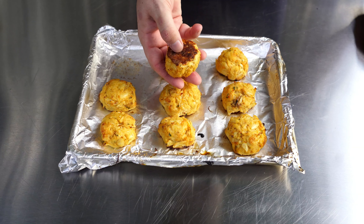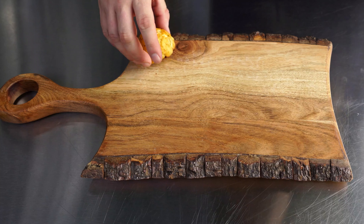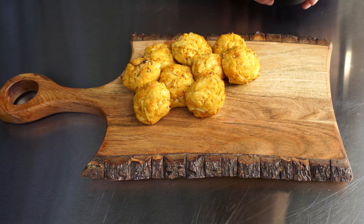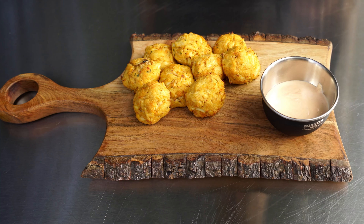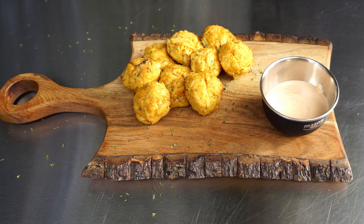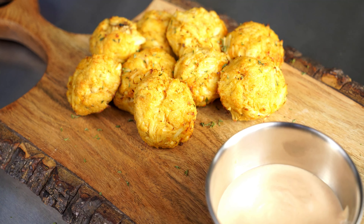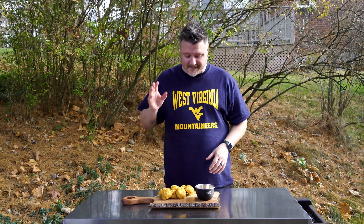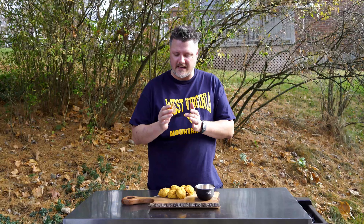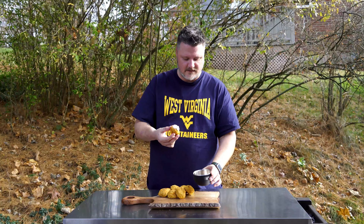Oh, look at that color on the bottom — that is going to be next level! We'll bring in the presentation board and place these gorgeous crab cakes on it. Adding in our homemade sriracha lemon sauce and a little bit more parsley for some added color. And there you have it — that is gorgeous! I can just taste those crab cakes. They smell incredible. Look at the bottom — going to allow a little bit of crunch. Let's dip it right into the sauce.